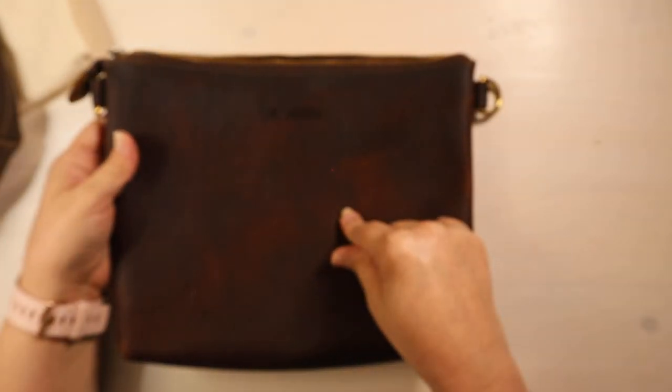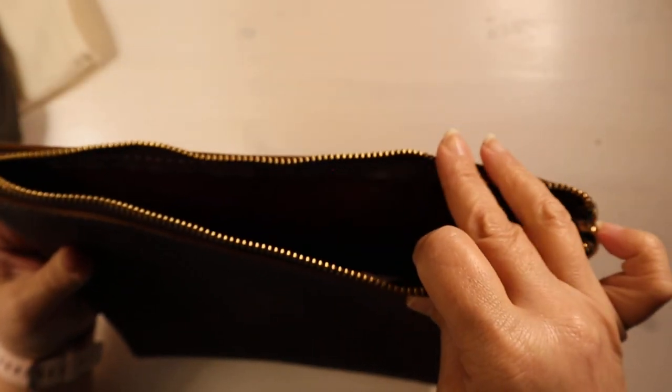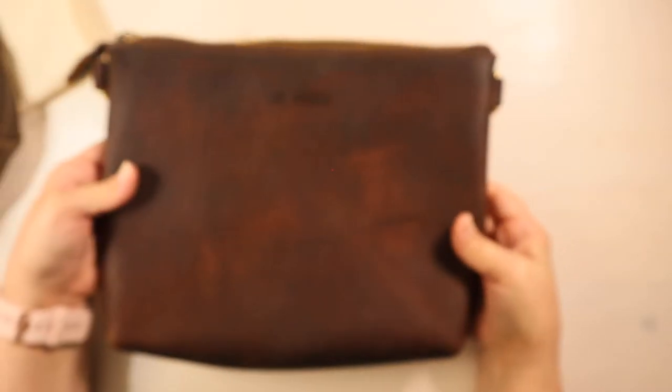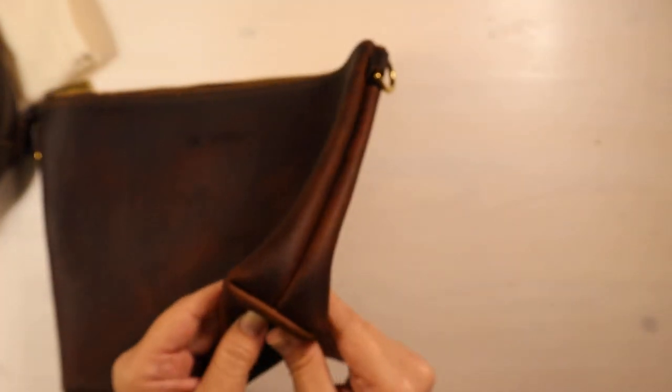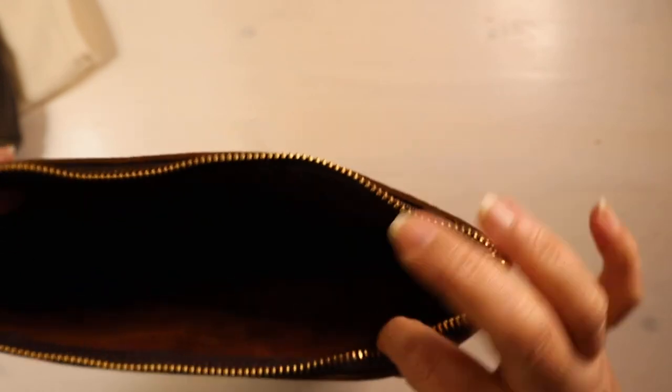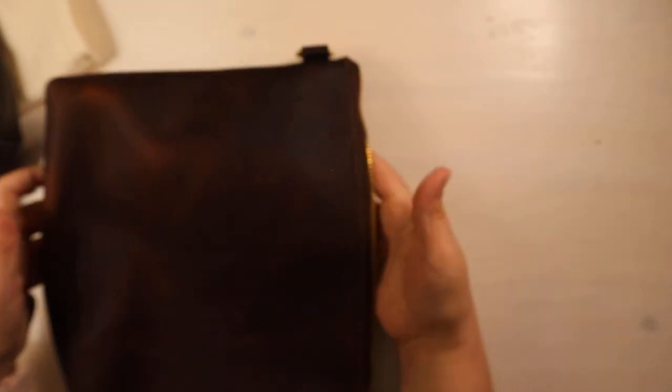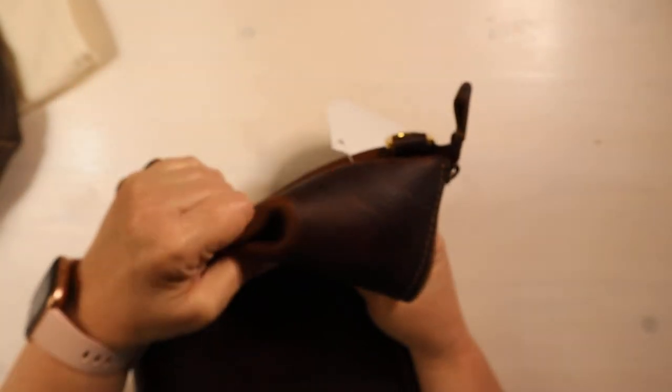So this is the Lara, which is 11 inches across the mouth and then 9 inches across the base. I believe this will hold up to like a B6. I don't know if you can see in there, it's a little dark. But look at the pull-up on this leather — oh my gosh! This is what we love about the Waypoint leather. And then you can squish it — look at that squishiness! Look at that.